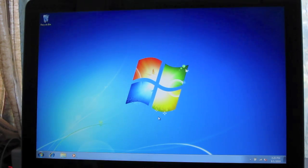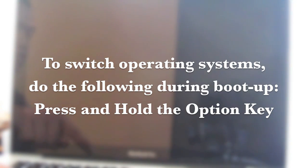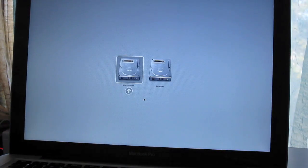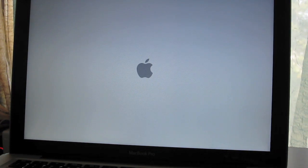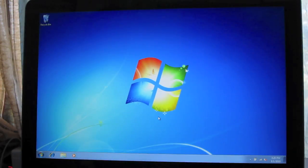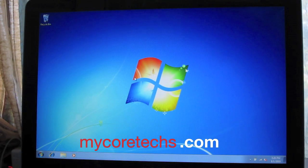You can also install your games and favorite software. When booting the system, press and hold the Option key and it'll let you select either the Macintosh or Windows partition so you can choose which operating system to load. And that's it — we have Windows 7 installed on this Mac. Thanks for watching. Visit mycortex.com for more videos.